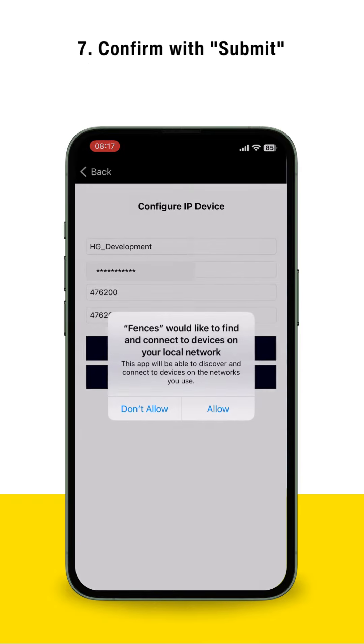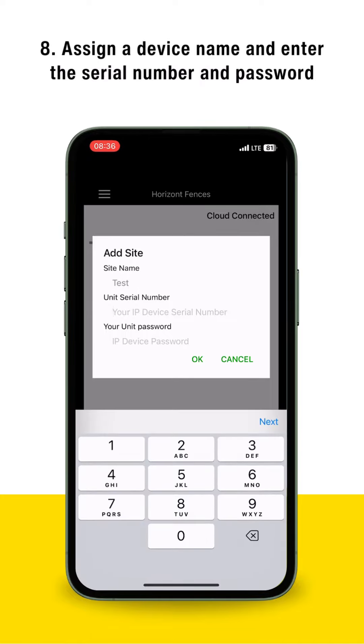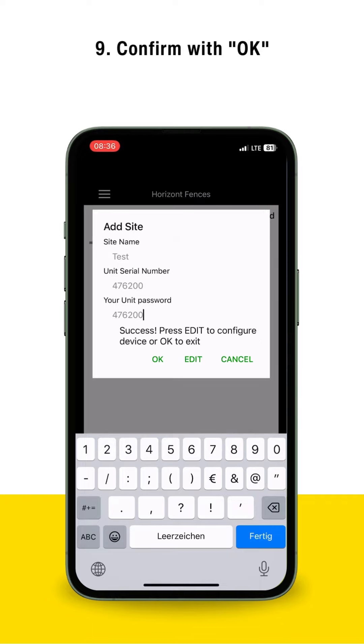Confirm with Submit. Assign a device name and enter the serial number and password. Confirm with OK.